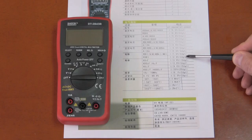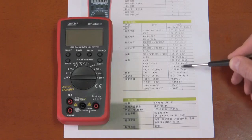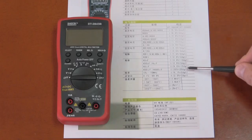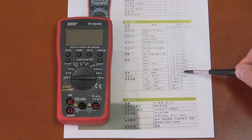At 40 megaohms, we're dealing with 2% accuracy. On capacitance, typical for any multimeter in any price range, 3% to 5% accuracy until we get up to the 400 and 4,000 microfarad ranges where we have 20% plus 20 digits — so basically you're just checking whether or not you have capacitance. We have a frequency range of 1 hertz to 10 megahertz.